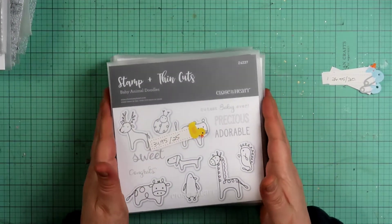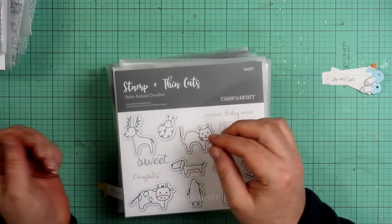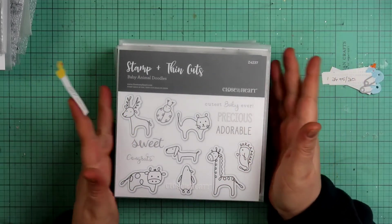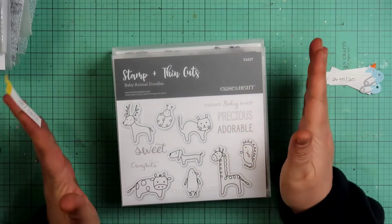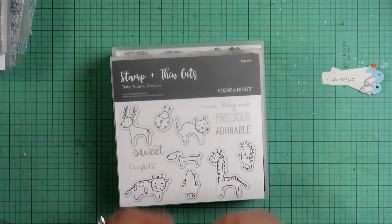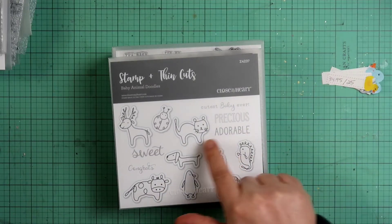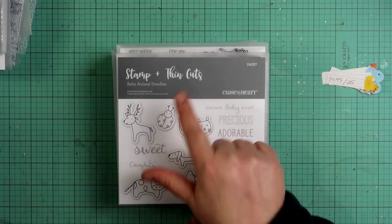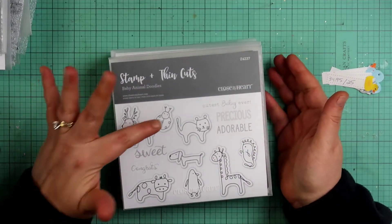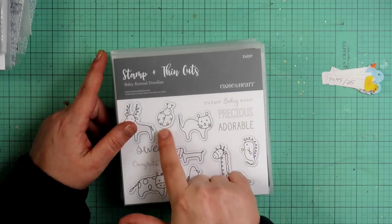This one is called Baby Animal Doodles — you know how I love baby animals on baby photos. I purchased it for $34.95 and it's now $25, and it does come with thin cuts. It's Z4237. We have a deer, a ladybug — I actually have a ladybug tattoo — a cat, a wiener dog, a cow, a penguin, a giraffe, and a seahorse.